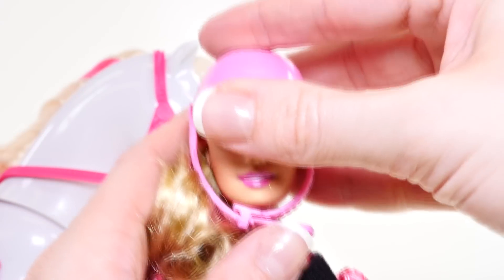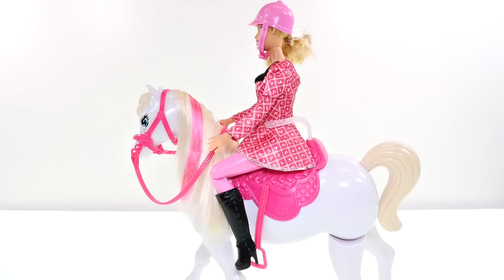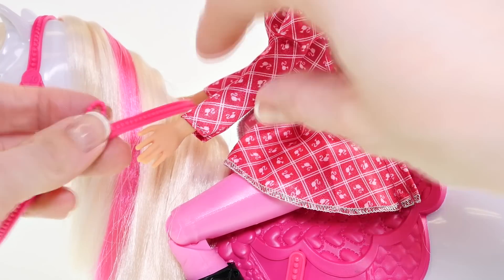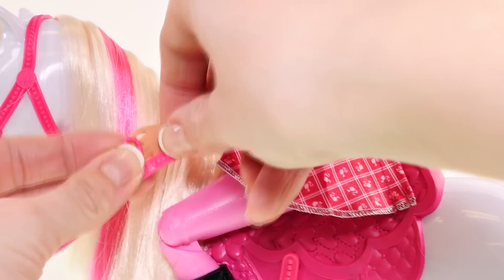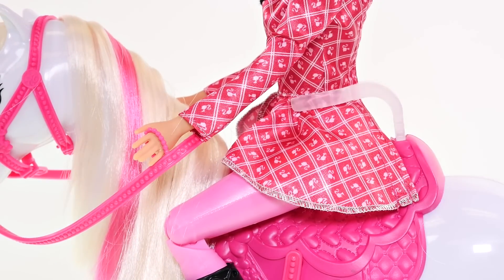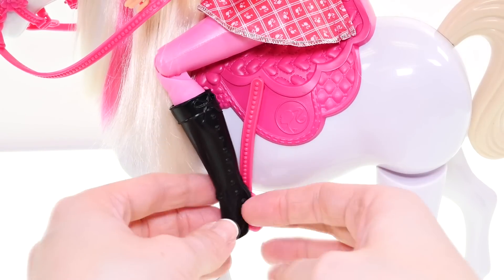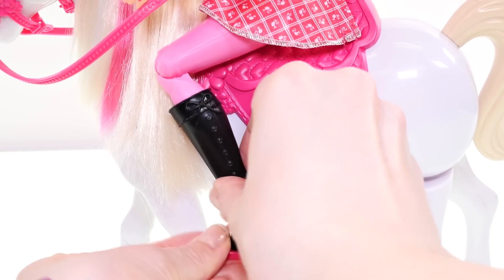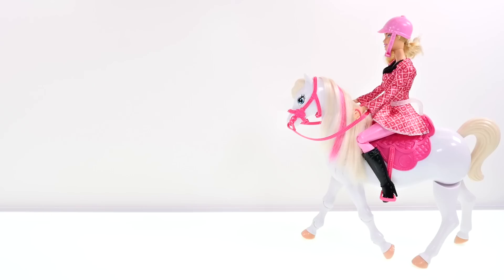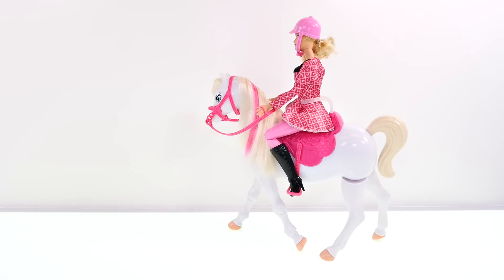I'm going to put Barbie's riding cap on — you can adjust the strap under her chin. There we go, that looks better! Now Barbie is on top of her horse. She just needs to hold on to the bridle handles, all strapped in, and now we'll put her shoe into the stirrup. Now she's ready to ride!